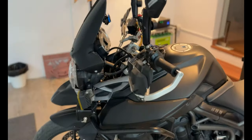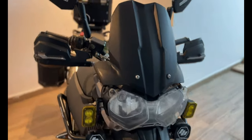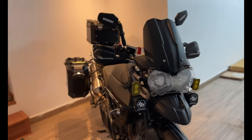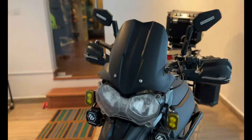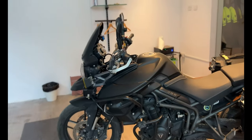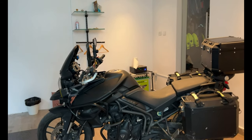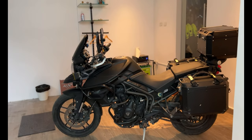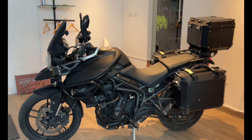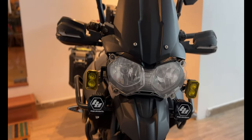Welcome back to another vlog guys, this is Rishi, you know me as Free Spirit Rishi. Welcome back, this is Masaba — she is a Triumph Tiger 2018 XR series, the XR model. Today we're going to talk about her and what all is on her that I currently ride with: the accessories, the luggage, the safety bits, everything that's on her. So let's begin from the top.